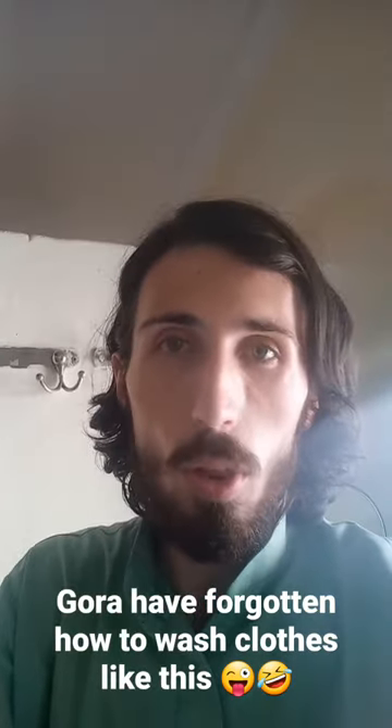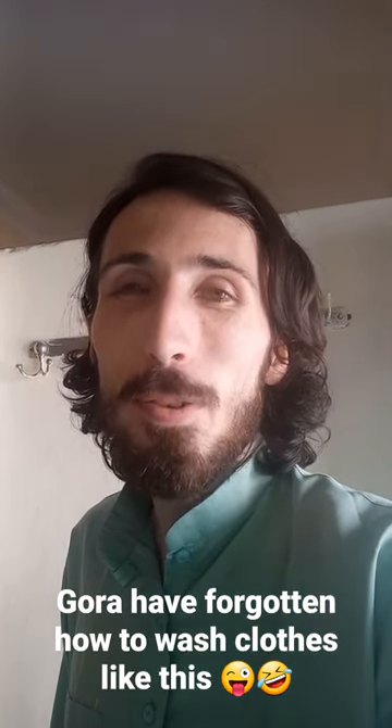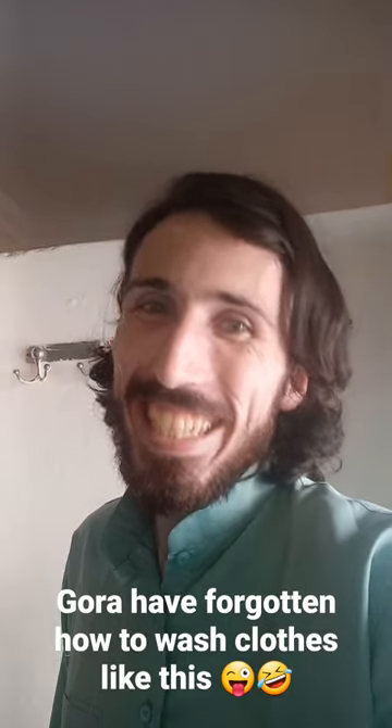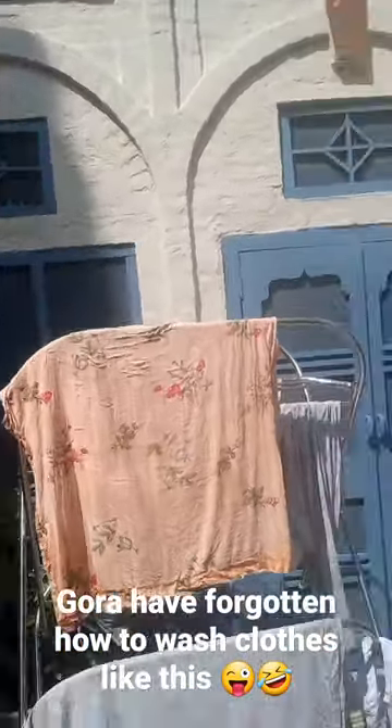You'll notice it on the collars, on the wrists, and if you're like me and you get a little bit of food stains every now and then, you'll notice that too. And then you can dry just the same way in the sun as you would do traditionally back in Gordaland.